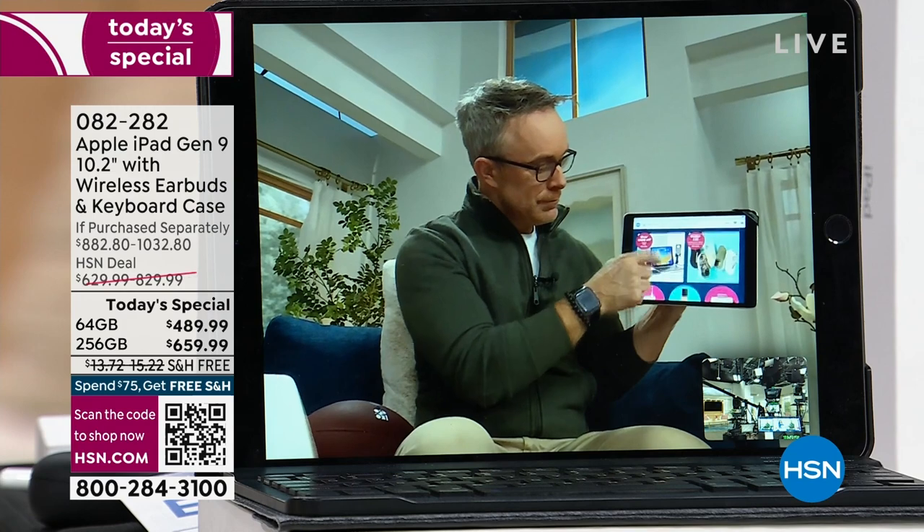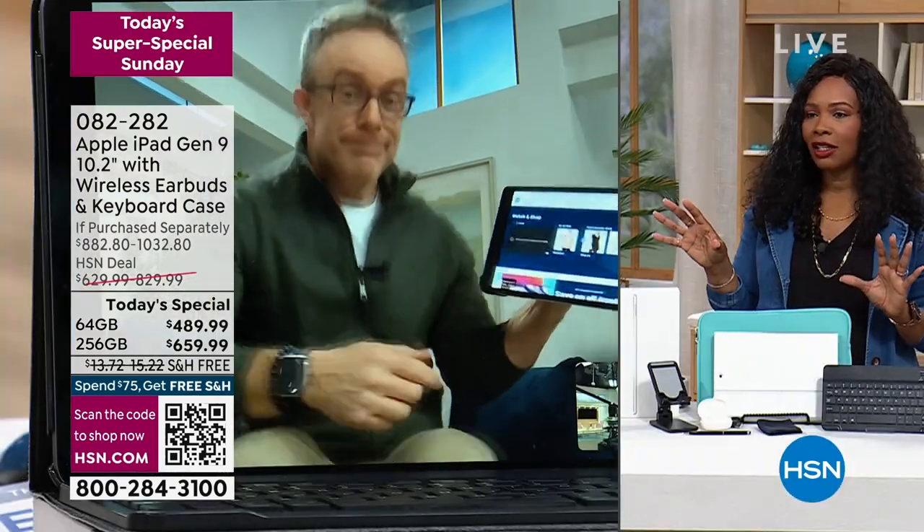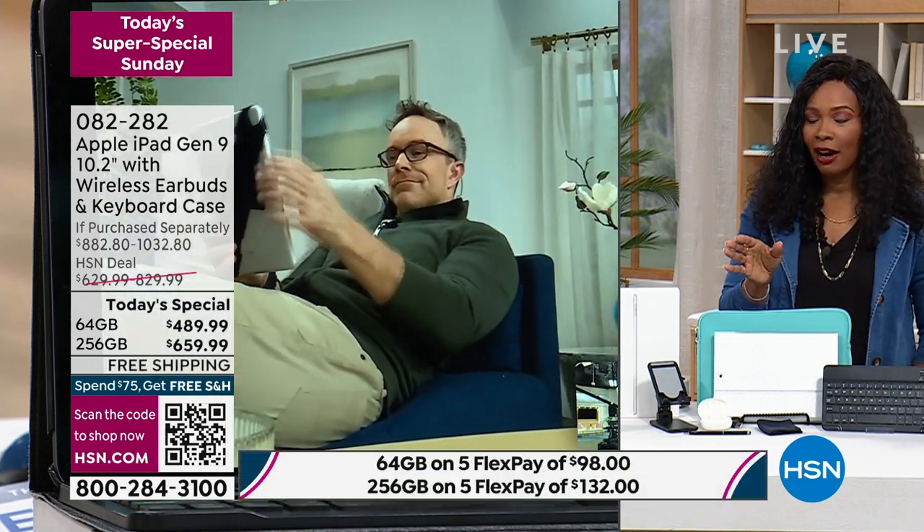Touchscreen, obviously, easy to use, great optics. Yes, you can take pictures with it. Yes, you can do everything you love to do. So you choose your size, you choose your color, and you're good to go from there.